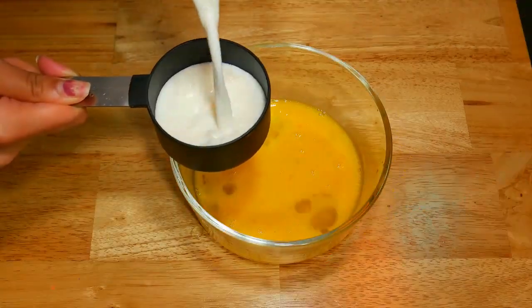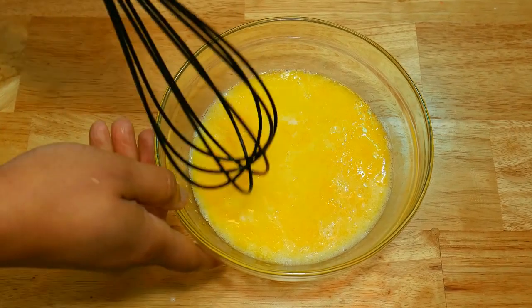One cup of milk, which is about 240 grams. We're ready to mix all our wet ingredients.